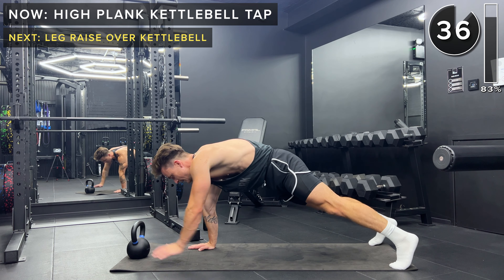Stick with me, guys — you got this. You've got just 20 seconds of these to go and then you're done. Keep going — you got this. I know it's going to be burning, but just stick with me for 10 more seconds. Keep going. Five seconds.